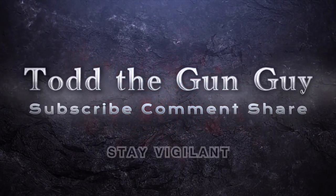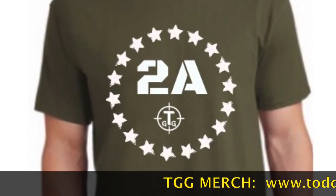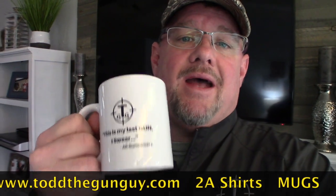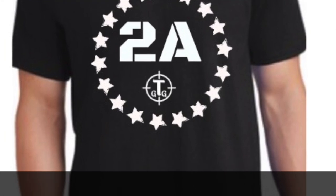Welcome back. Welcome spring and thanks for joining Todd the Gun Guy! If you want to help support my channel, go ahead and get yourself a mug. We got hats, shirts, all that good stuff. www.toddthegunguy.com — go check it out.